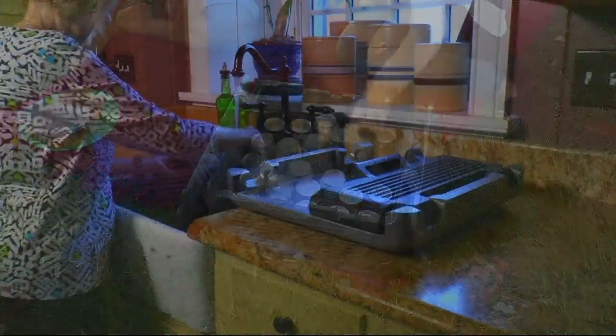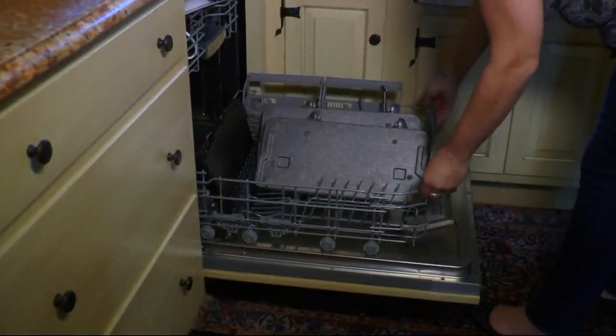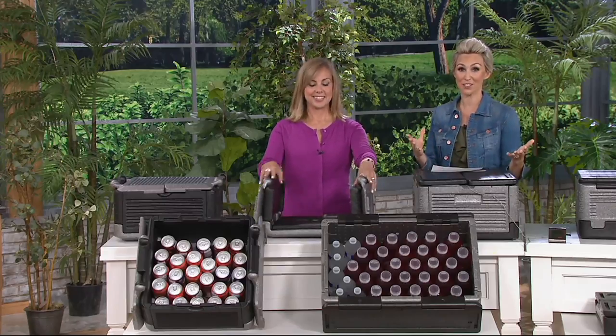Pick up a couple of these. Look at how many soda cans you can fit in there. I love that there's no ice. It's dishwasher-safe, durable, shock-absorbent, and also food-safe as well.